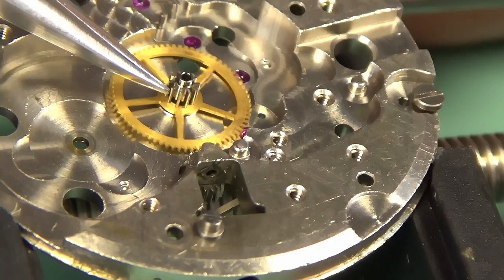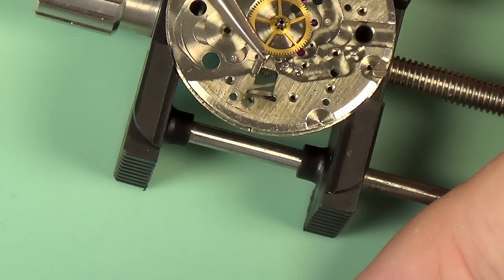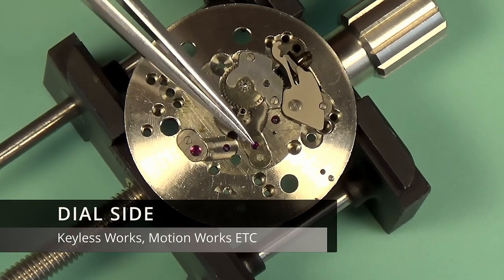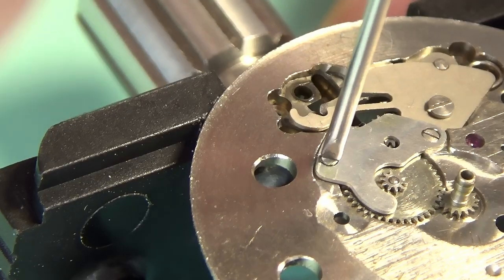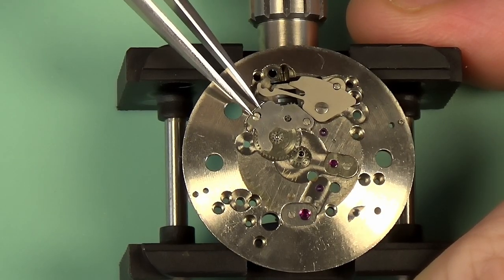Just take out the setting lever screw there — the thing the setting lever was connected to. This brings us to the dial side of the watch. This is normally where the keyless and motion works live. Calendar works, if you have any in your watch, would normally live on this side also.